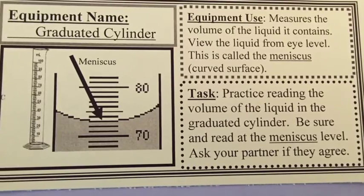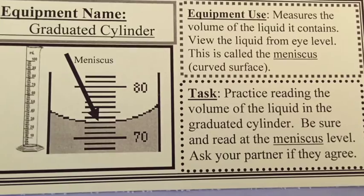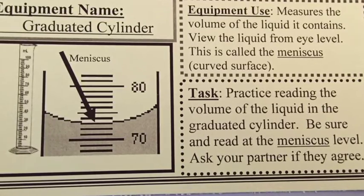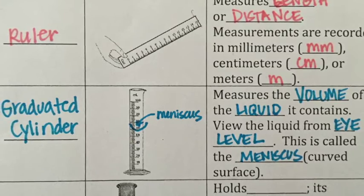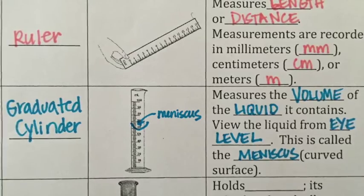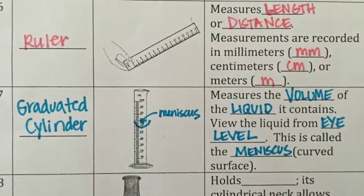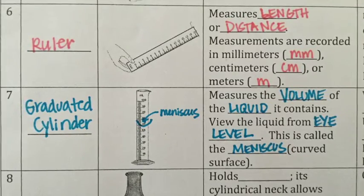Another piece of equipment we use in lab is the graduated cylinder. A graduated cylinder measures the volume of the liquid it contains and is much more accurate than a beaker. To measure using a graduated cylinder you need to view the liquid from eye level — this curved part of the surface is called the meniscus. Tomorrow in lab you'll practice reading the volume using a graduated cylinder, making sure you are looking at eye level and reading at the meniscus.